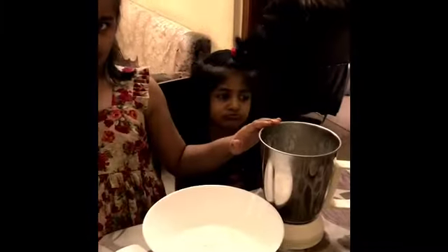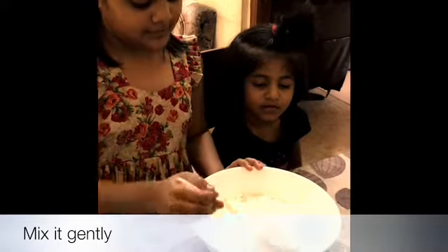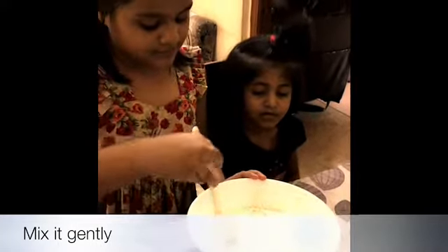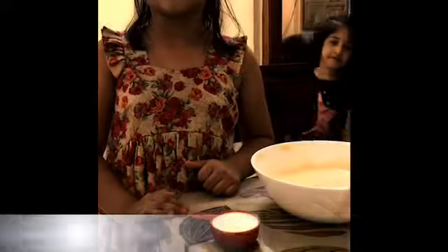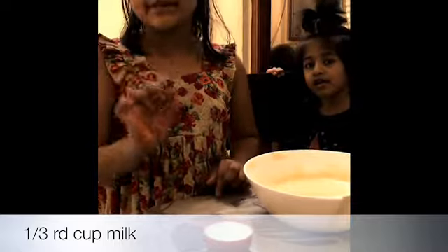Next, one teaspoon of baking soda. Then we'll sieve it. Then we'll pour the egg mixture into the bowl. Now we'll pour one third cup of milk, little by little.